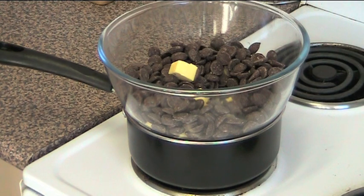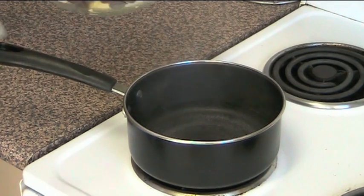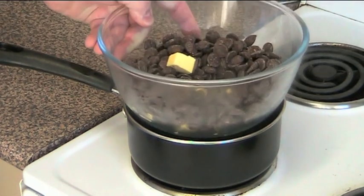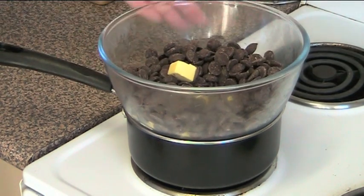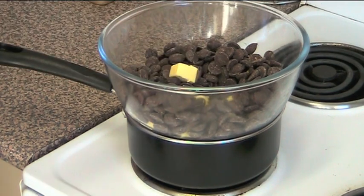So chocolate mousse — this is so easy. First things first, we've got a little saucepan with a small amount of water underneath. It's on a low heat, just simmering away making a bit of steam. And in this heatproof bowl sitting on top of it, we've got 125 grams of butter — I'm using unsalted butter.